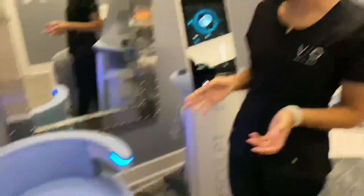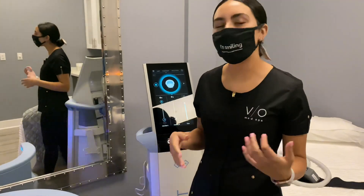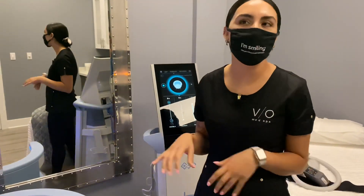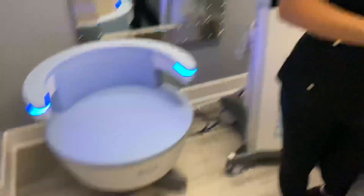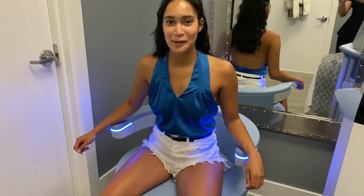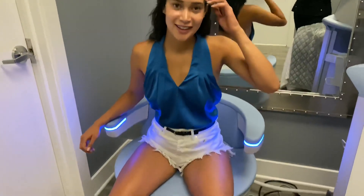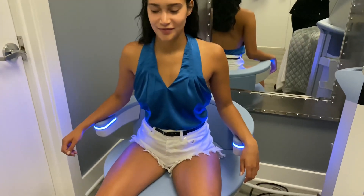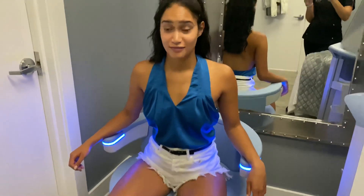Next we decided to do Emsella. This is a special one we're testing out — it's really for men and women with incontinence, but it helps strengthen the pelvic floor muscle. It's also really good for someone who's had kids, to help tighten up muscles down there. The Emsella is basically equivalent to doing kegels — you're not really feeling contractions like with EMSculpt, but it is equivalent to doing 11,000 kegels in 28 minutes per treatment.